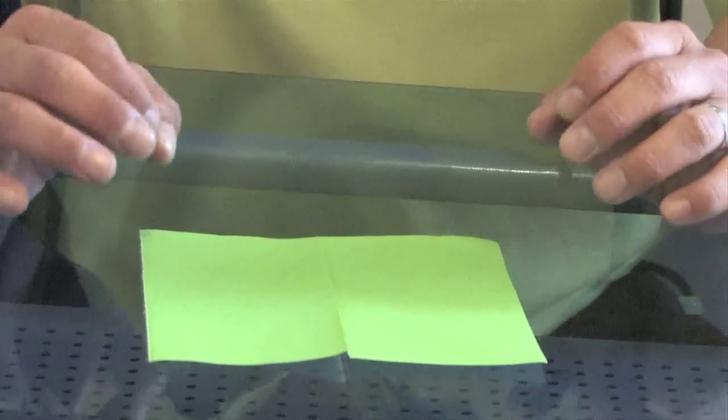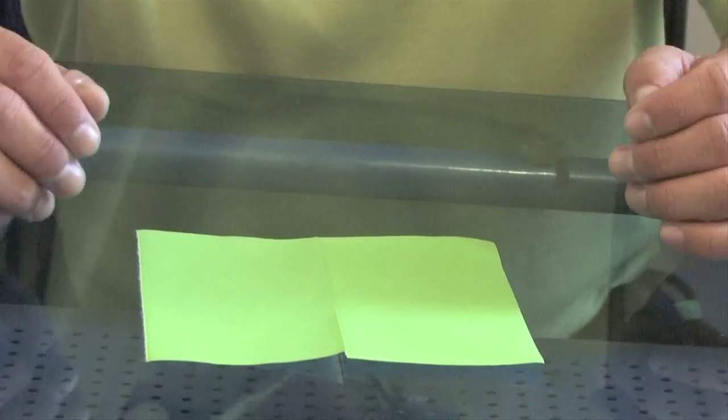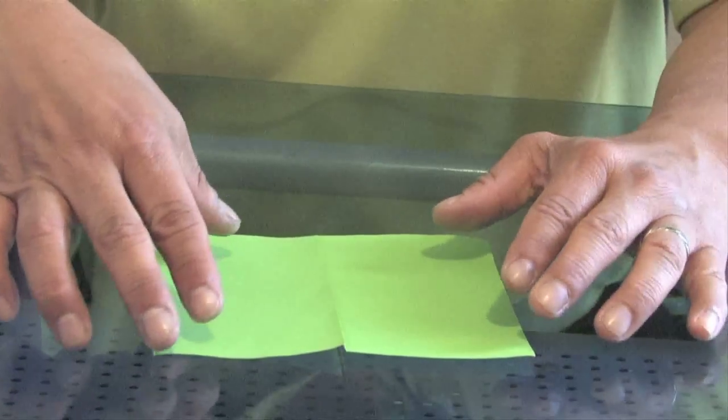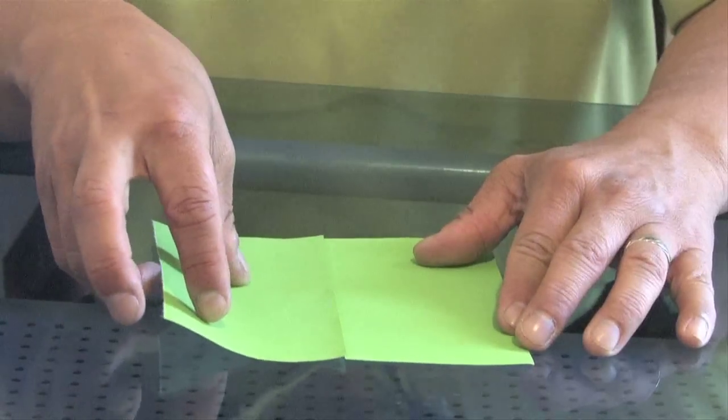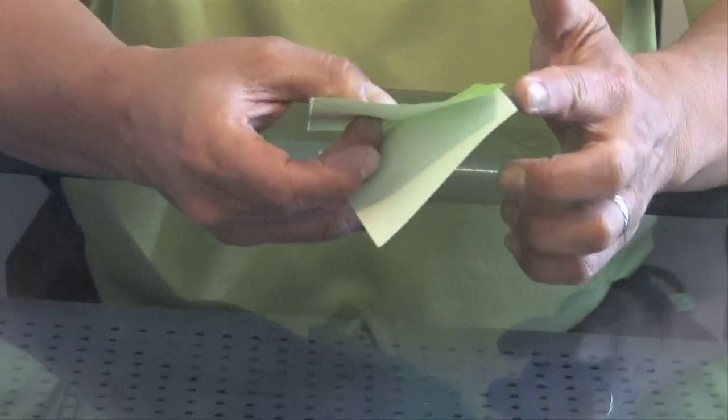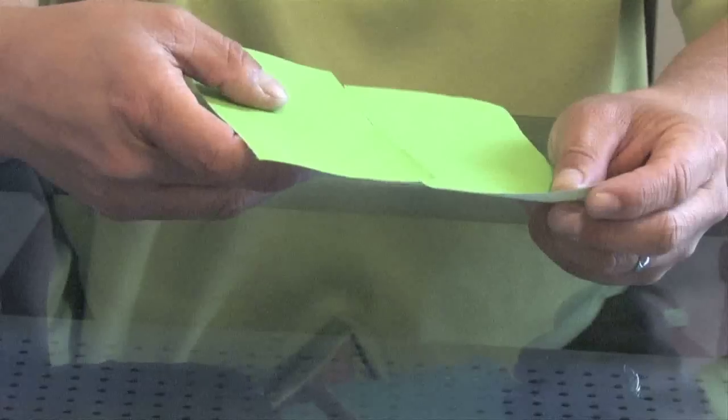We're going to start with a square sheet of paper, like most origami. However, for the Bouncing Frog, we actually need a rectangle. So to do that, if you start with a square sheet of paper, you would just fold it in half and then cut it along that edge, so you'd come up with two possible frogs.